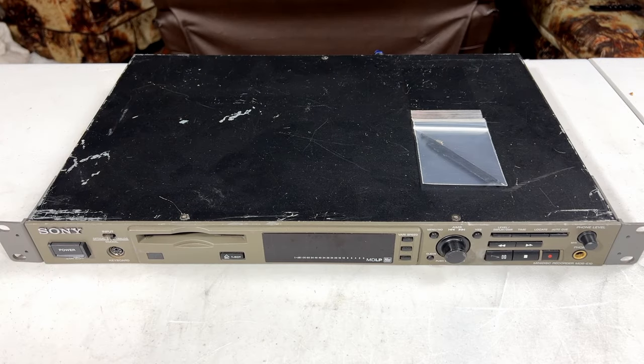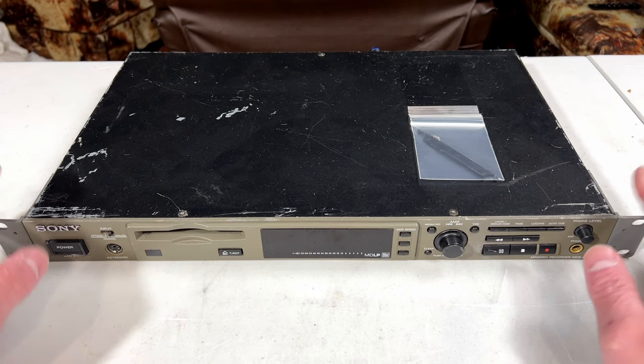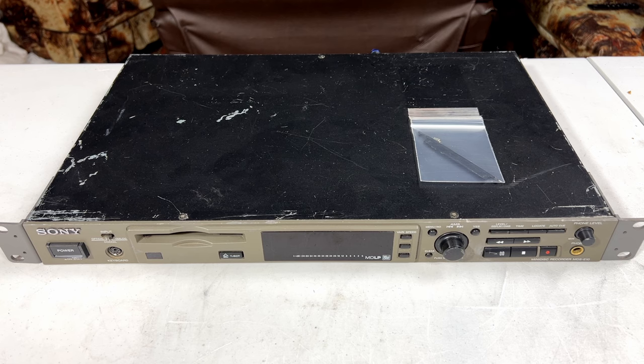G'day folks, welcome back to the channel. Today we're going to look at our first Minidisc unit on the channel. This is a Sony MDS-E10 Pro Audio Minidisc machine. Basically, I got the bright idea since I already tangled with DCC to take on the rival format in Minidisc and see how well I like it. I also get a certain perverse sense of satisfaction knowing I'm going to make the DCC machine and the Sony Minidisc machine fight each other and interface with each other.